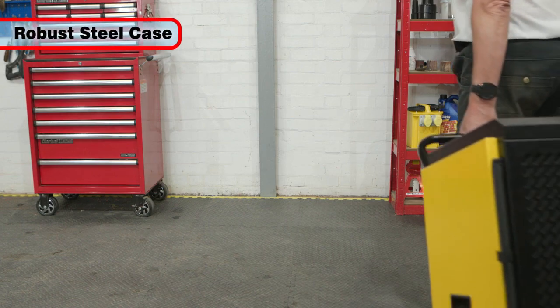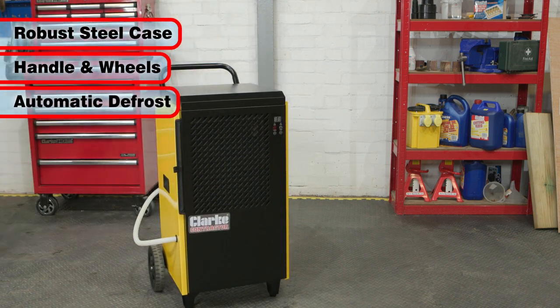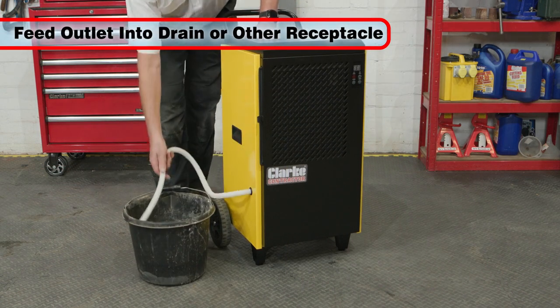Built into a robust steel casing, it also features a handle and wheels for perfect positioning and an auto defrost function. The unit should be plumbed into a drain or suitable receptacle, thus enabling constant running.